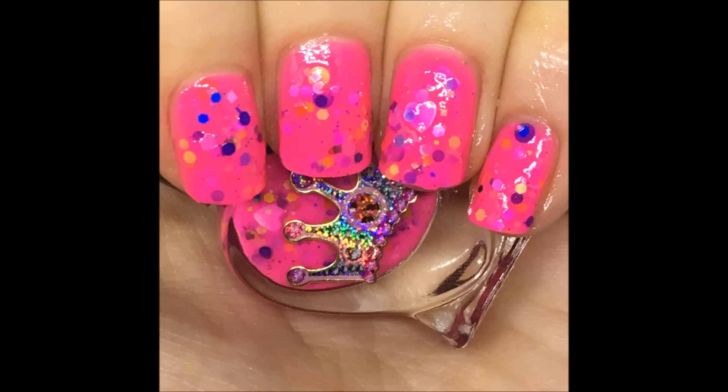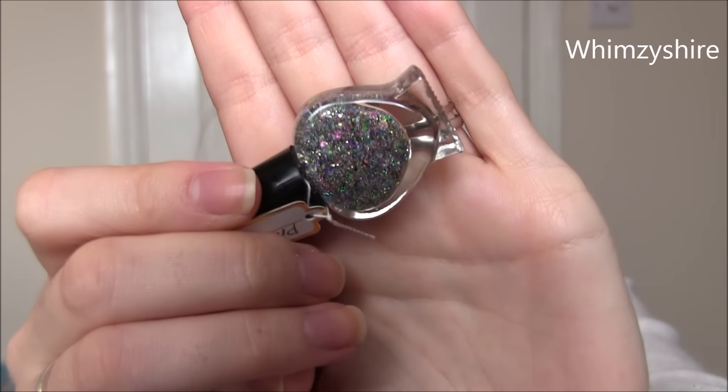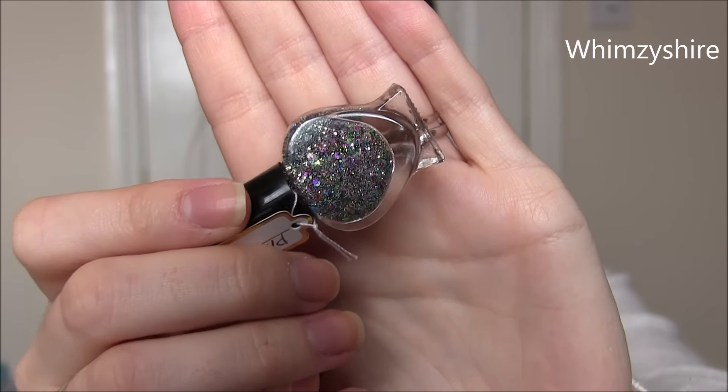The second one is called Whimsy Shire and this is based on the game Diablo 3. This could be worn as a topper but I got it opaque too, so I went with that — if I can make a microglitter opaque, I do. This one is a clear base with a ton of holographic microglitter, and the other microglitters in there are mainly pink, lime, blue, and purple — those are slightly larger. You could wear this as a dense topper or build it up to be completely opaque in two coats, which is what you'll see in the photo.